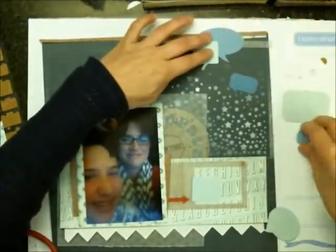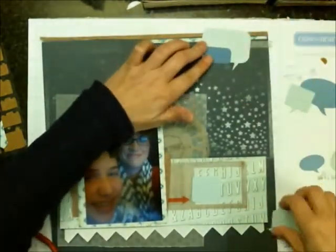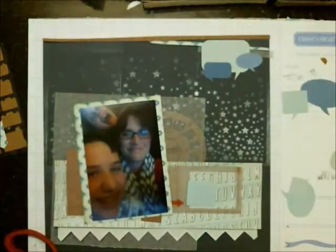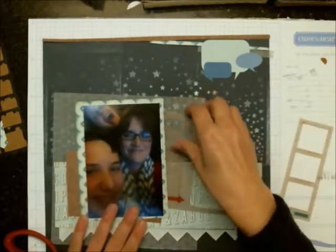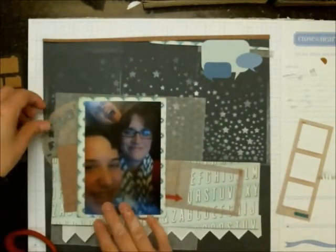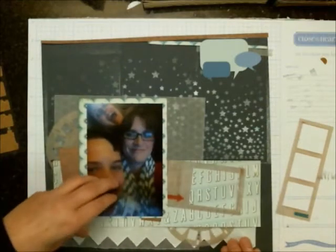I'm the type of person where if I like it I should just leave it, because I move things around and eventually just go back to the way I liked it in the first place. I should just leave things alone and work with what I like rather than fussing too much. You can see me now that I've moved that viewfinder over to one part of the page — I'm going to cut it in half and then put it at the bottom of the spread.